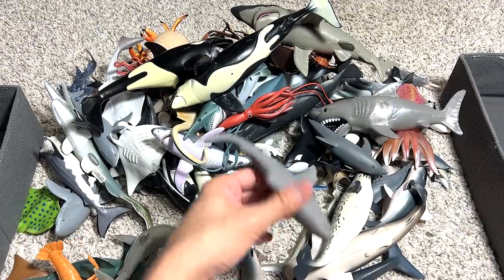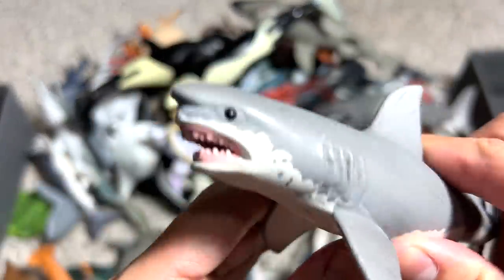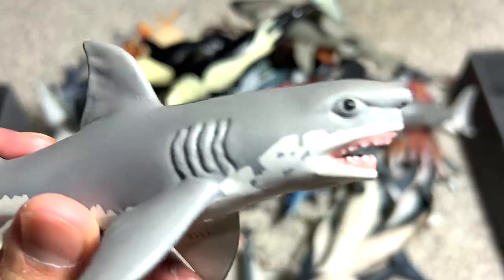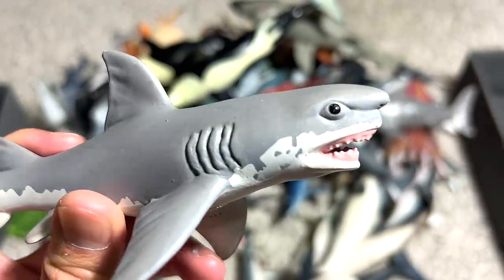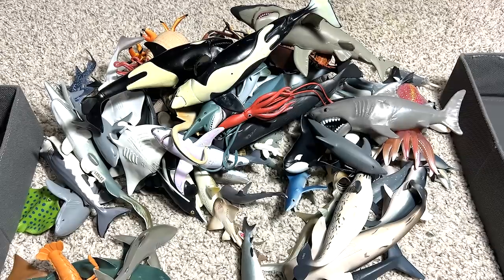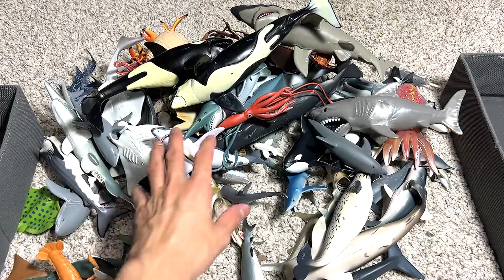Next, what do we have right here? Another great white shark figure. I think this great white shark figure has got to be one of the better looking ones because it actually captures the angry look of the shark.